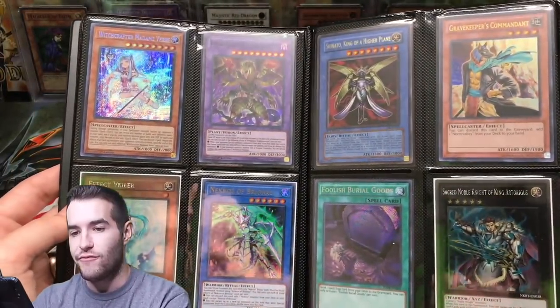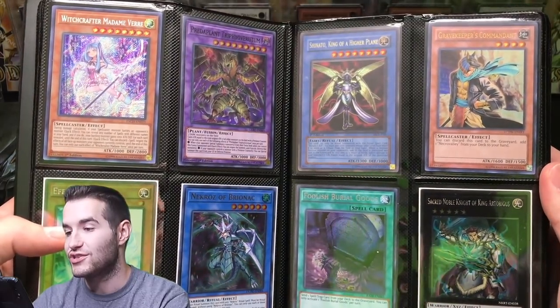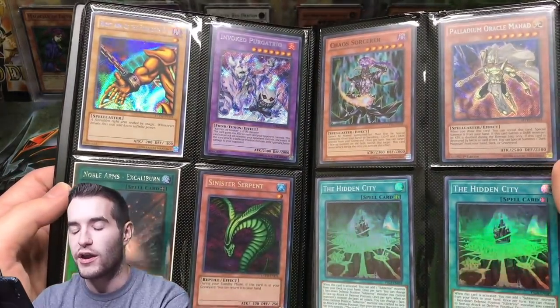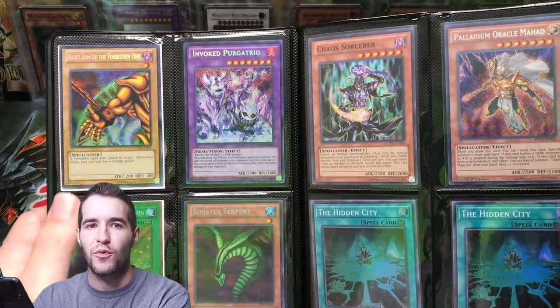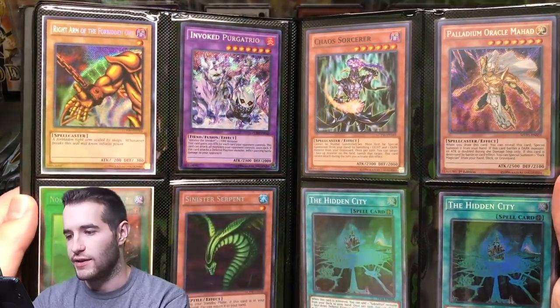We've got Witchcrafter Madame Verre. Effect Valor from the Noble Knights of the Round Table. Brionac. We got a First Edition Chinatsu — that's really cool. Foolish Burial Goods. Gravekeeper's Commandment. Right Arm of the Forbidden One — secret rare. Wait, do I have these? I already had three pieces — I already had the right arm, left arm, and the head. I was hoping that was what I needed, but I don't.